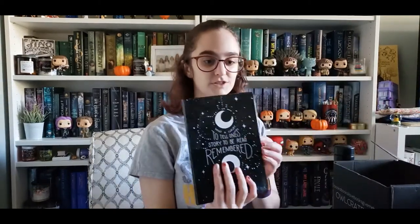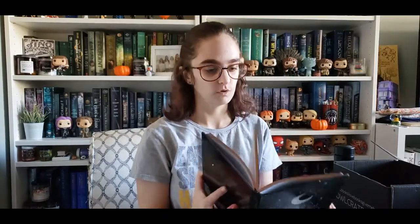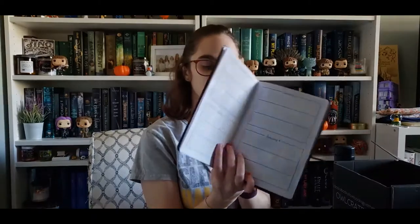I think this is a journal — it's got gorgeous sprayed edges. Oh, it's not just a journal; it's a three-year one. So that's pretty cool. I'll start using this next year and just kind of jot down what happens each day, because I can never keep up with actual journaling since I forget, but I feel like this will be better because I can just jot down quick little things.